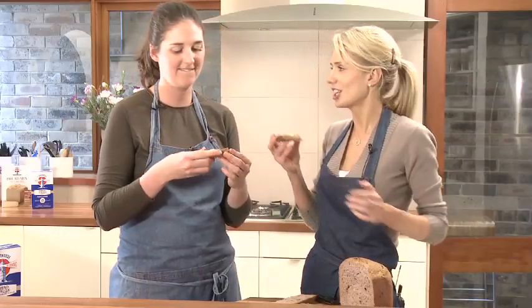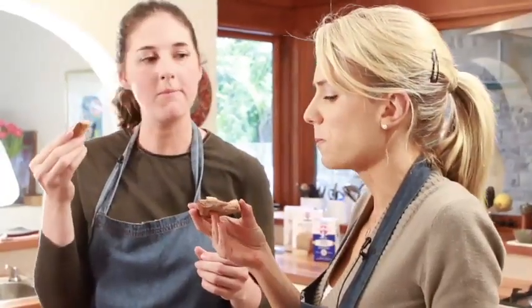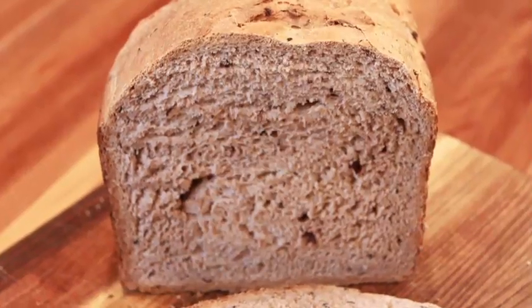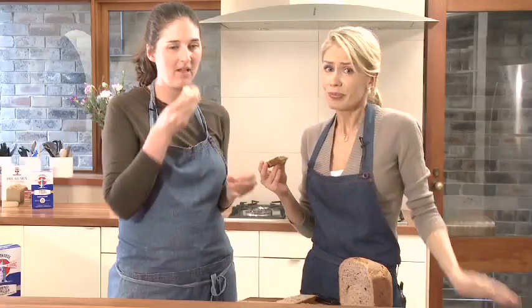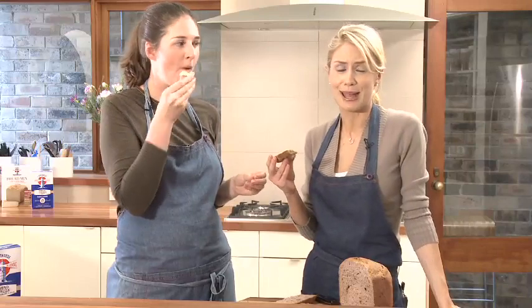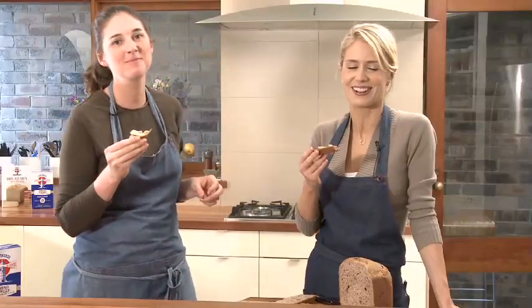Cheers! Yum — it's really good! You can put it on at night time and you'll wake up to the smell of freshly baked bread. Couldn't get better than that. It's got to get you out of bed!